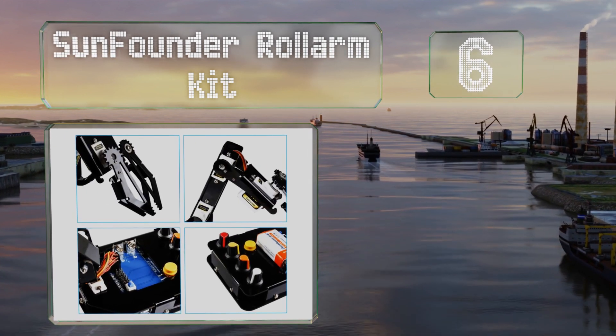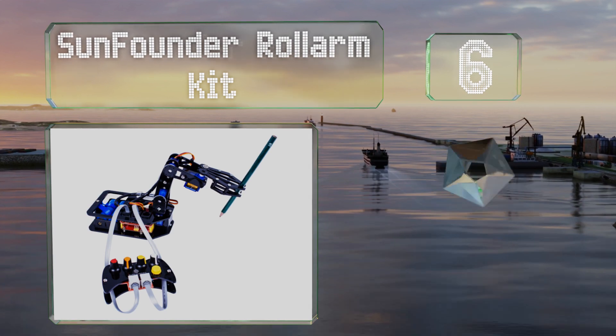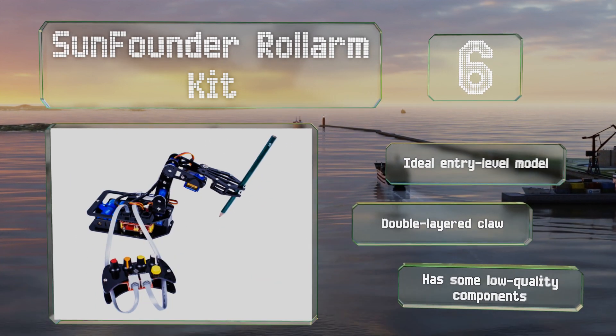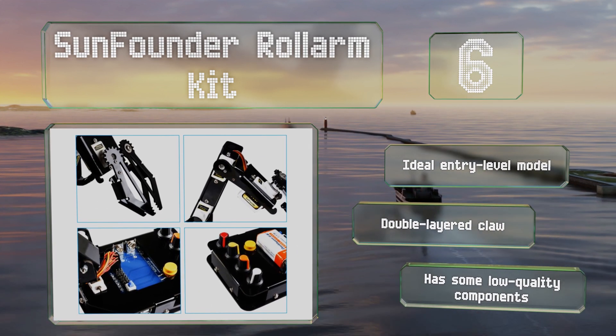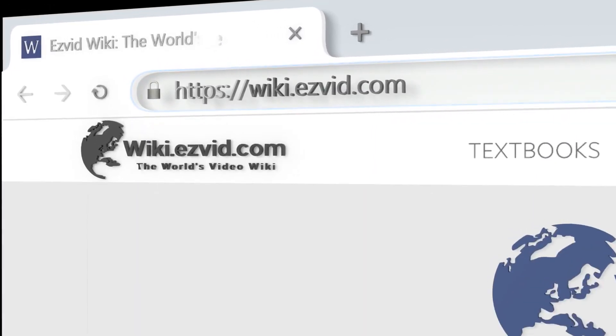Coming in at number six on our list, the SunFounder Roll Arm Kit is based on the open source Arduino Uno microcontroller board. It can be operated by hand or computer input and can memorize up to 100 movements. It offers only four degrees of freedom though, which can be limiting. It's an ideal entry-level model with a double-layered claw, however it does have some low quality components.